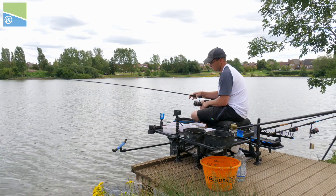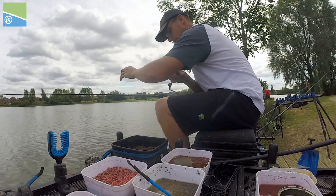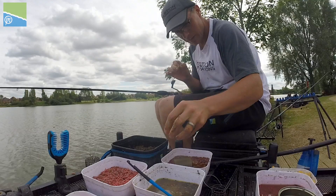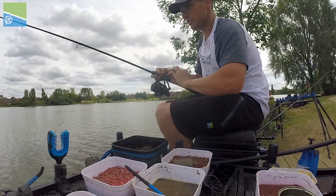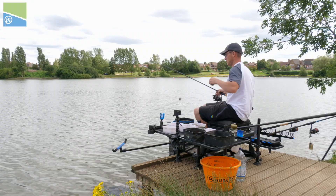Fish is on — wind him in. Lovely soft rod. Stop knot's in the ring, swung to hand — little skimmer. I just feel there's not enough bait in my groundbait at the minute, so I just have this little bowl on my side tray. I'm putting hemp and casters in — a handful of each — and just mixing it into the groundbait so that every time I load my feeder there's a few of each in. Just like that, one squeeze, that's enough.